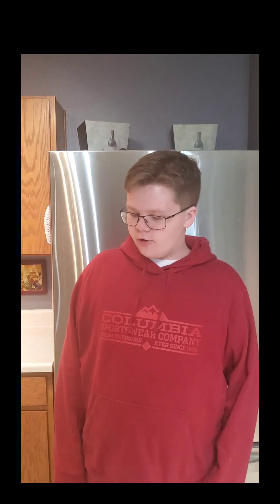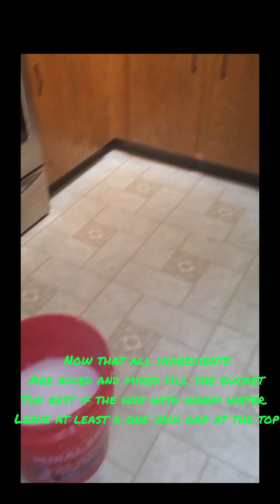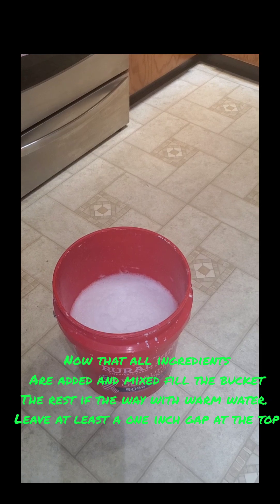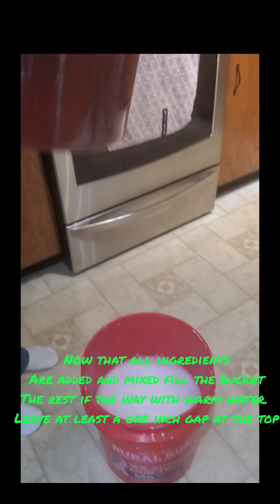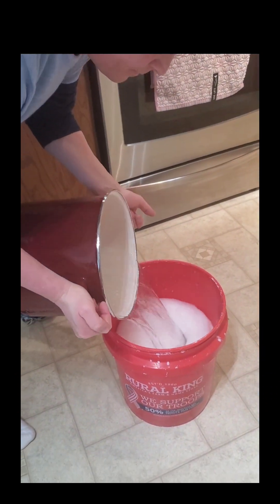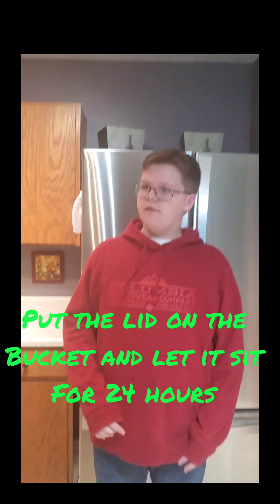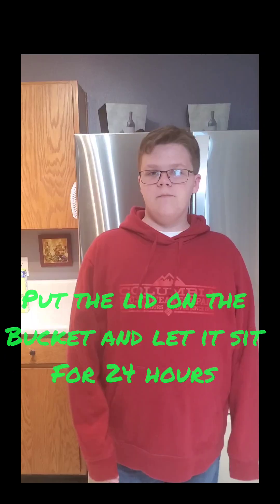Now that we've mixed all of our ingredients into the bucket, we're going to take warm water and fill it all the way up, leaving an inch away from the top. After adding in your water, put a lid over it and let it sit overnight for 24 hours. See you in 24 hours.